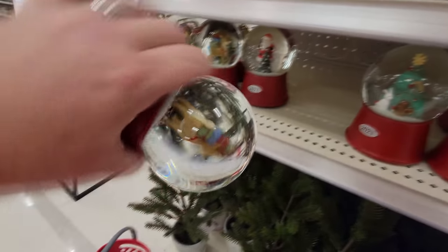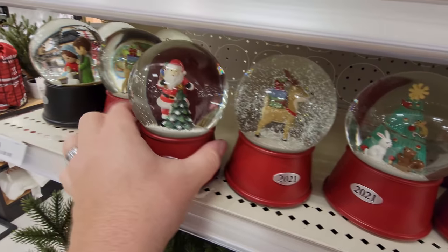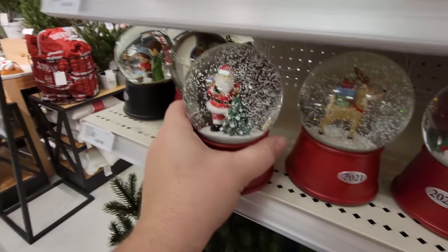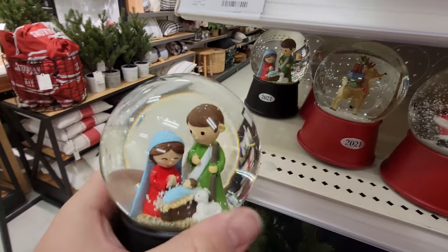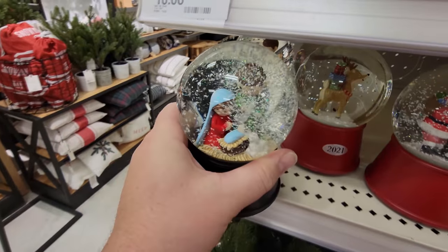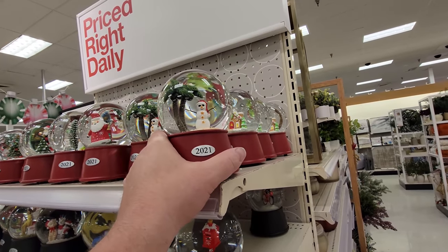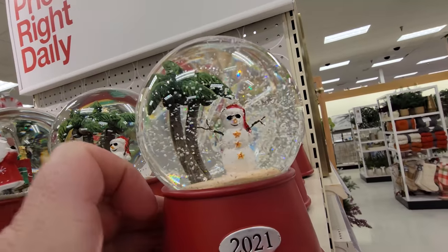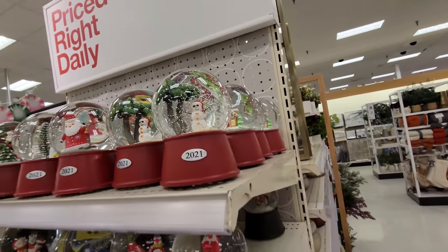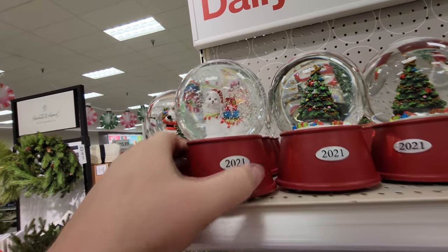They have some snow globes here - so very cool. Look at this one: Santa with a Christmas tree. We have Mary and Joseph and baby Jesus - that's the best one ever right there. Thank you Jesus! This is what it's like for me right now - a snowman under the palm trees. It's so hard to get into the Christmas spirit in Florida when it's 90 degrees outside. Here's a llama snow globe - enjoy your snow, llama!